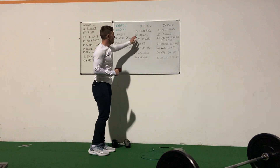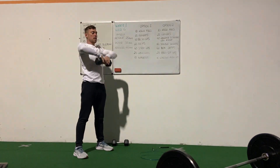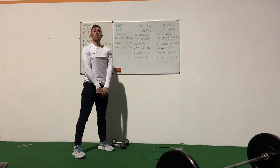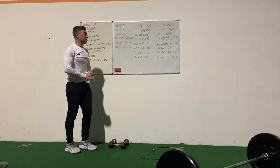For option 1, we have 10 high pulls. If you have a dumbbell or a kettlebell, you can use it for this one. Elbows high, nice and controlled, up and down for 10. If you don't have any weights, use your school bag — same as what we were doing the last day — or find some sort of object that you can carry.